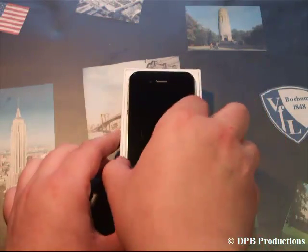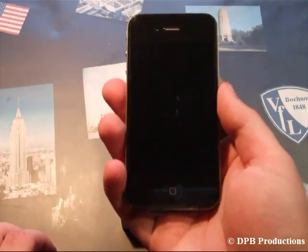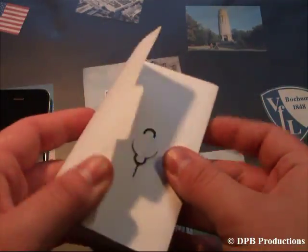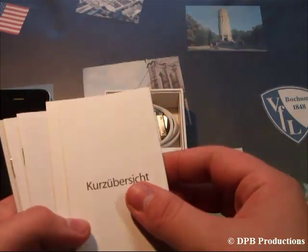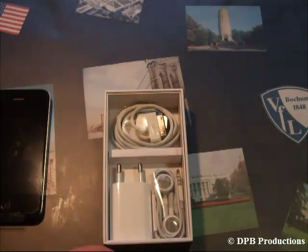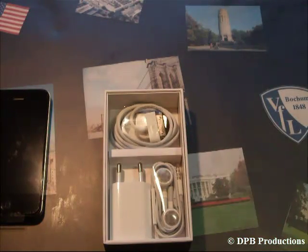There's the iPhone 4 — it feels very solid in hand. I'll put it to the side for a moment and see what else we've got in here. We've got the fingertips, one manual, another manual, another manual, and some stickers. You've also got your wall charger, your earphones, and your USB cable. But enough of that, let's take a look at the iPhone 4 itself.